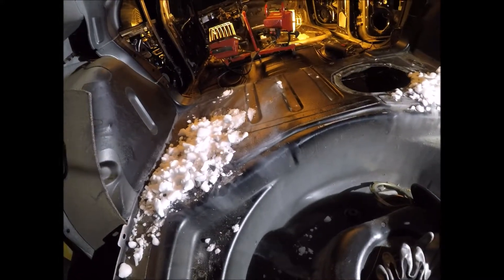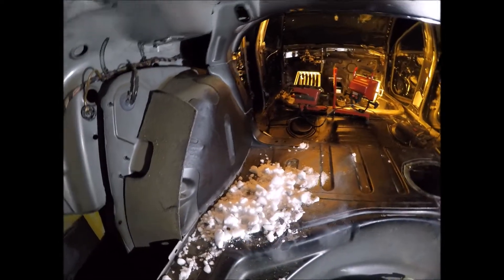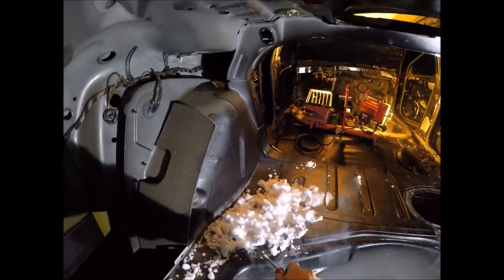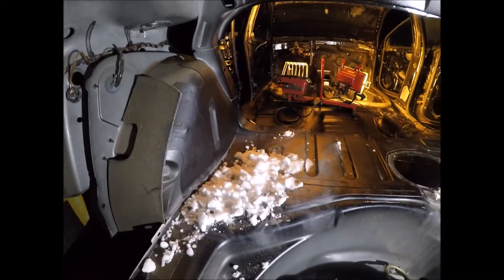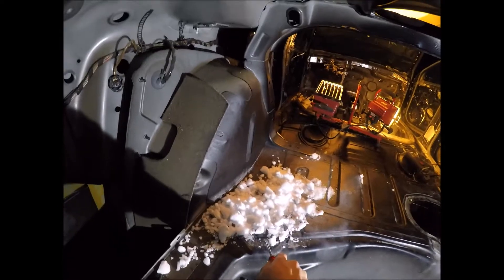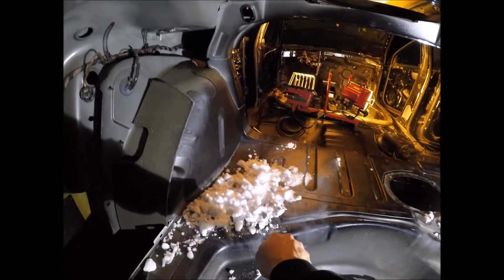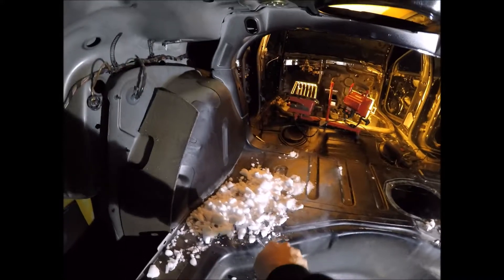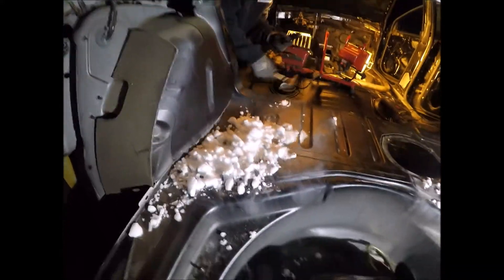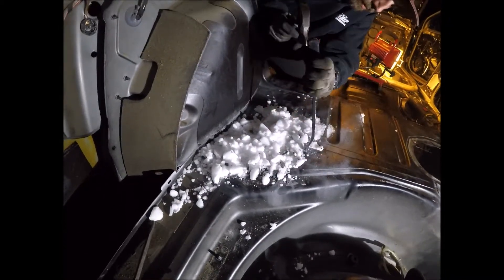When it comes to removing OEM sound deadening material — this hard tar-like stuff — there are many ways to go about it. People have often used a torch to heat it up and scrape it off, but that always makes a huge mess. You can also try to grind it off, but on a previous vehicle I removed all of it with dry ice.